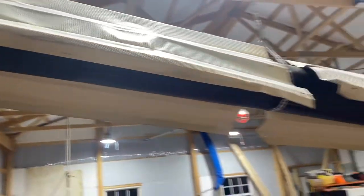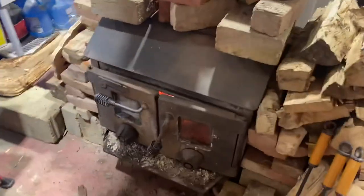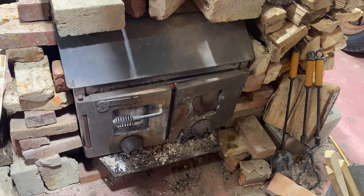The heat that comes out of here is really nice. The wood I'm burning this season is pretty wet, so I'll be sweeping this again soon. It is shocking how quickly creosote builds up.